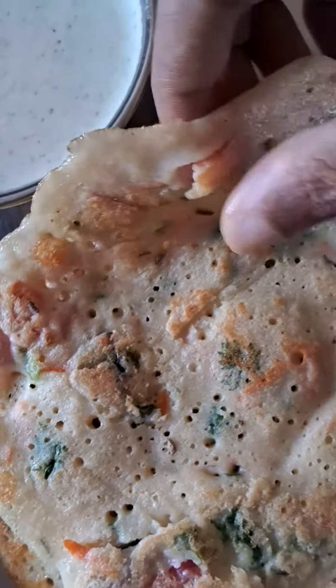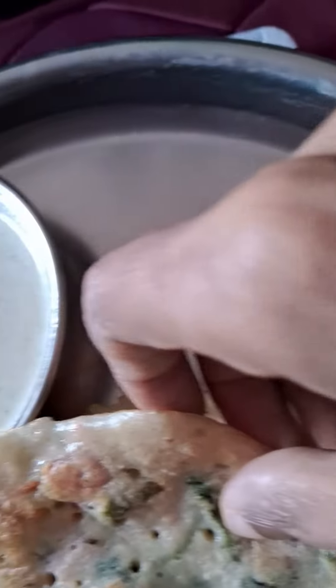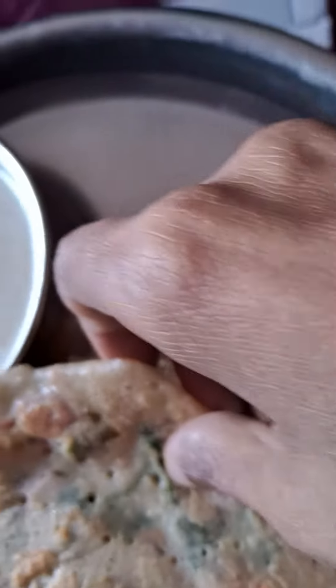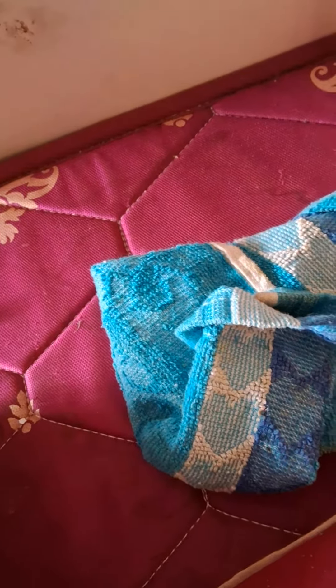My mother will tell the ingredients. The ingredients are rice, toor dal which is lentil, urad dal, moong dal, carrot, onion, cabbage, capsicum, and tomato is also there.